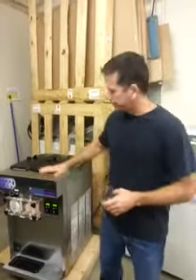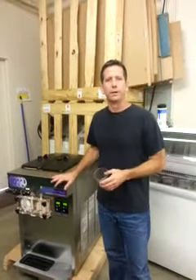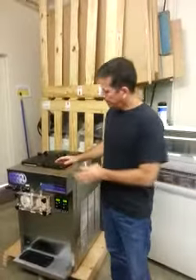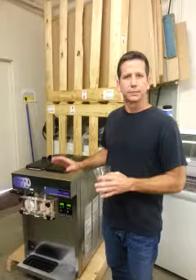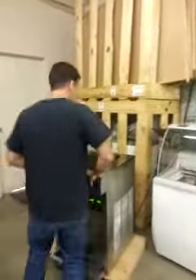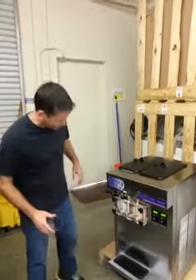Neil Williams here from Turnkey Parlor and we've got a Stolting F131, a used Stolting F131 that we're about to post online and wanted to show you. It's been fully tested. We have Stolting Tech come out here just to make sure that everything worked perfectly and it's up to speed. It's about two years old. It hardly got used for six months. It's basically a brand new machine almost.